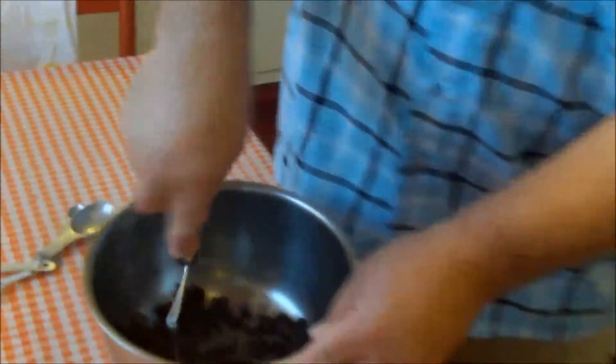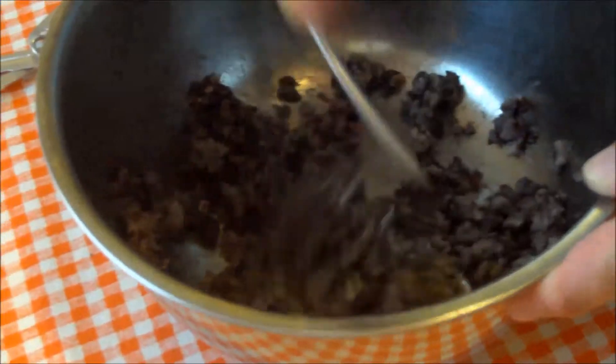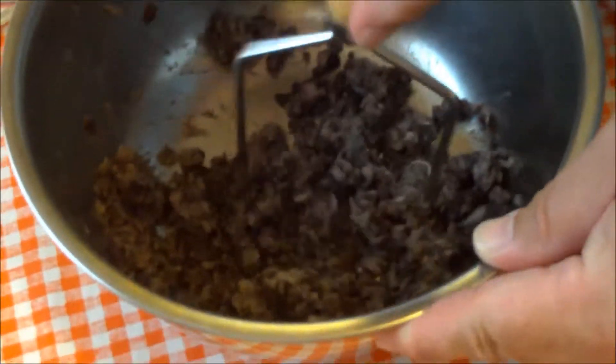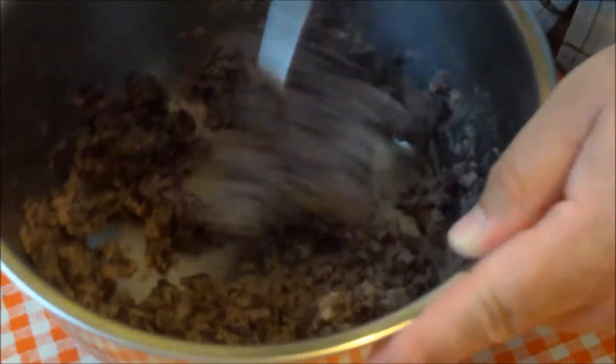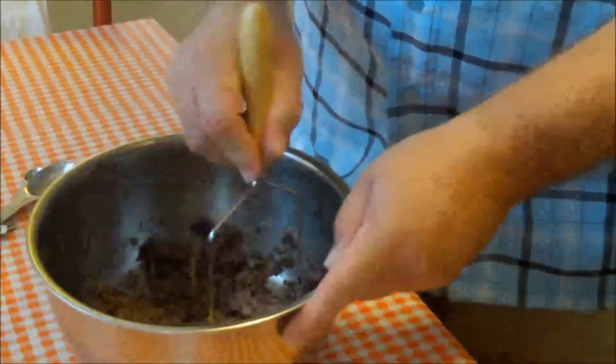Now I'm using my potato masher to smash these beans up. If you've had a hard day at the office, this is a great way to get your frustration out! I want to get them pretty smashed — fairly smooth — but it's okay if you have a few little chunks in there. You want to maintain some texture and fiber, but not a complete paste.